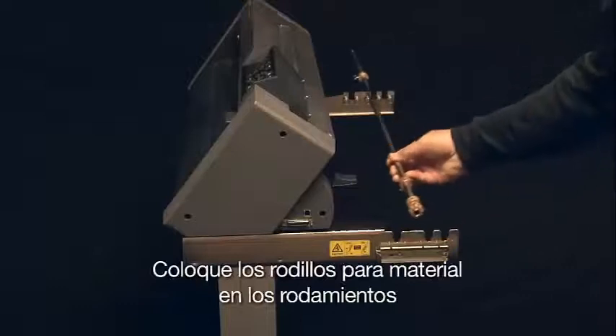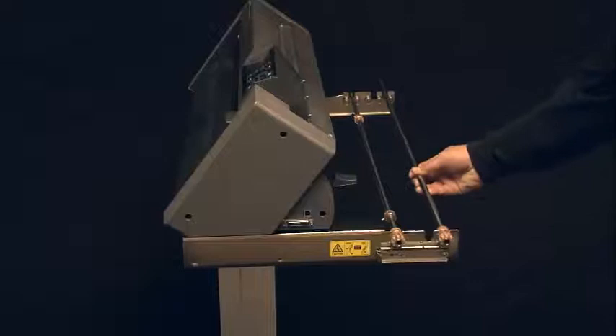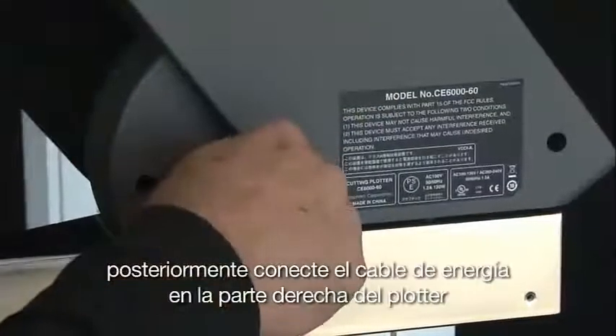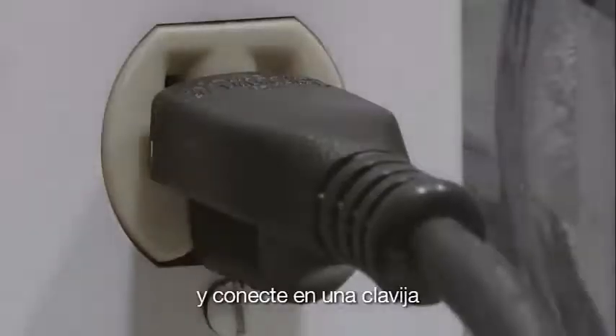Place the media stock rollers on the stock roller bearings. Next, plug the power cord into the right side of the cutter and then plug it into the wall outlet. Keep it turned off for right now.